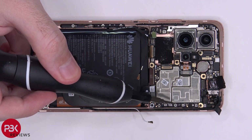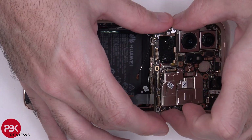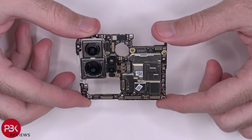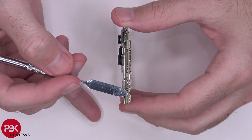There's one Phillips screw over here holding down the main board. We can finally remove the main board. Here's a better look at the main board — you have one of those two-layer boards on this one, where you have one board sitting on top of the other board, and that's only for this portion of it.